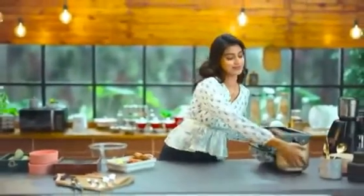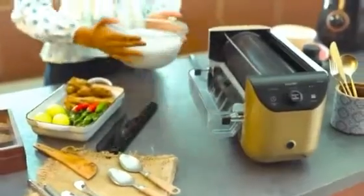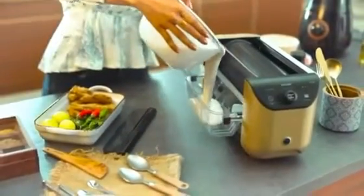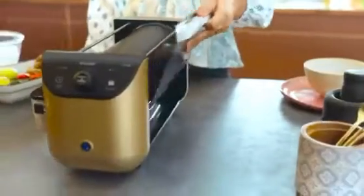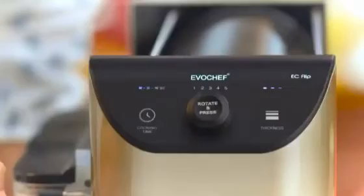You know the feeling of waking up to what you love? That's exactly how I feel when I wake up and make breakfast with my EvoChef EC Flip — a wonderful machine that helps me make perfectly crisp and healthy dosas to kickstart my day.